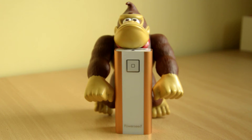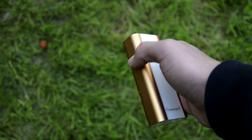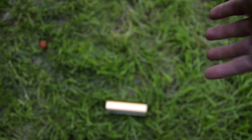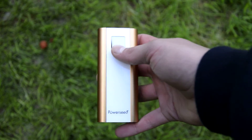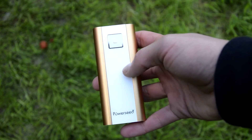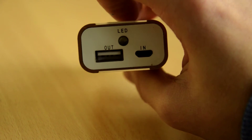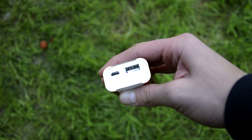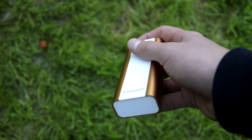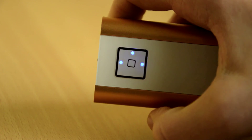The build quality is very good with its aluminium body with some plastic parts. It's very sturdy and feels good in the hand and it can definitely resist some drops. The button, however, surprisingly has a very bad build quality — it is partly broken on my unit, so when I press it it gets stuck, which is just annoying. It has a micro USB input and a USB output with an LED flashlight on this side. On the top you find the button to control everything.